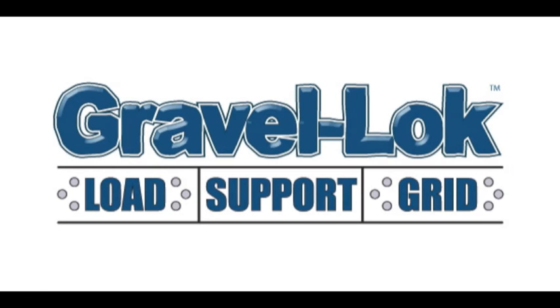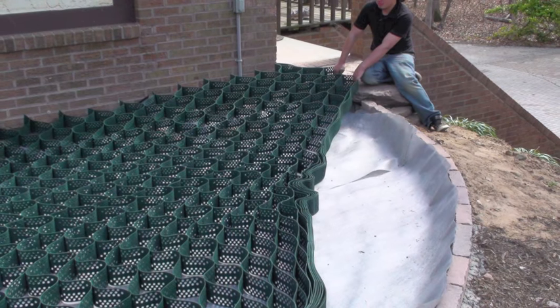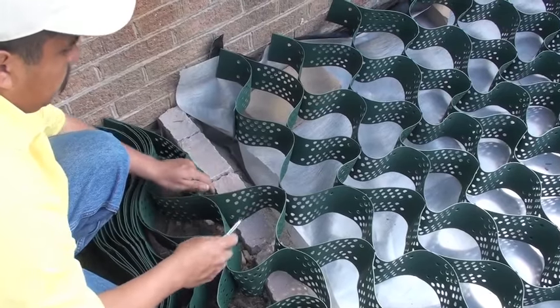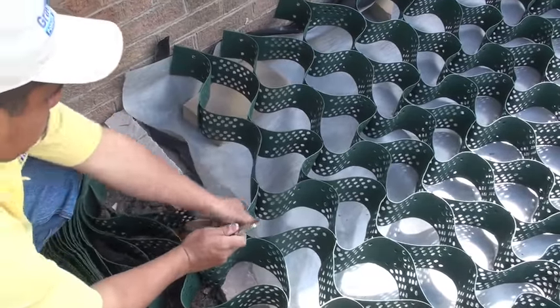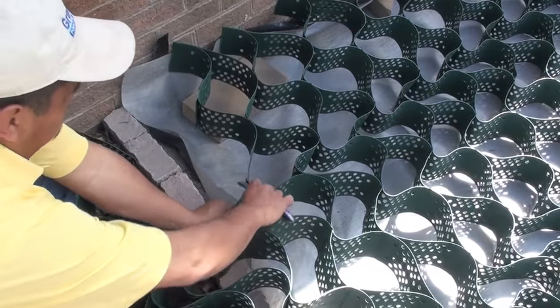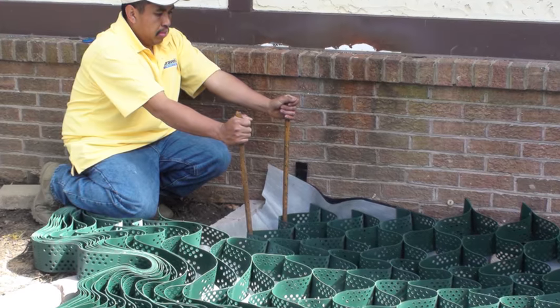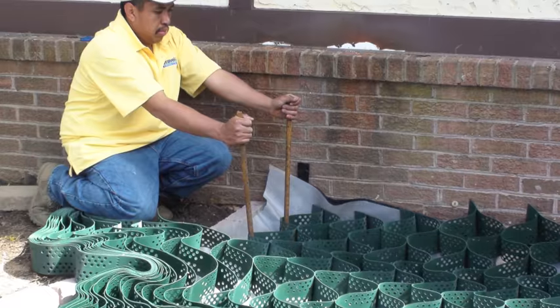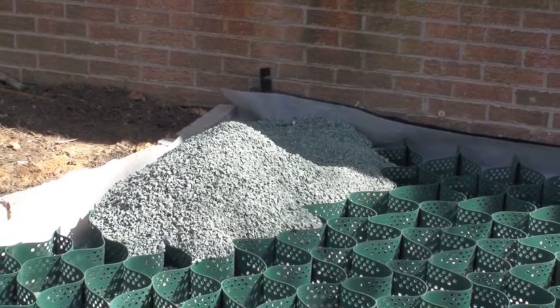We are installing a 4-inch LSG load support grid. Expand your load support grid starting at one end of the job and stretching it to the other side, lining it up with an edge. Pull tight and over-cut using a razor knife. Sometimes spikes are used to hold it open, but since we have a moisture barrier against the house, we are going to fill in with stone to hold the grid so we can pull it tight.